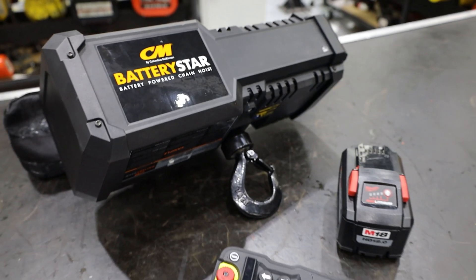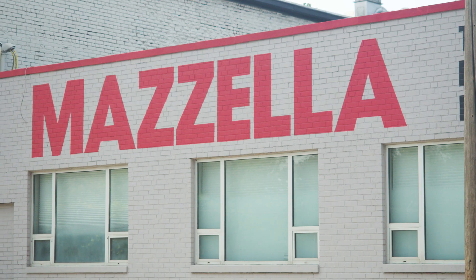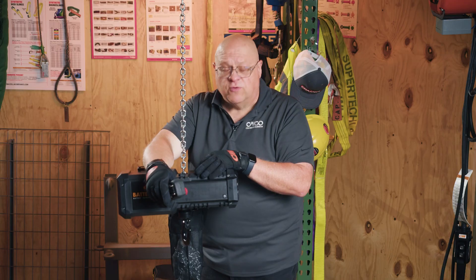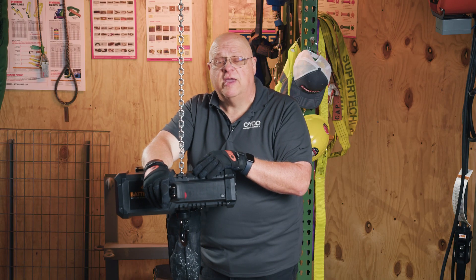The Battery Star will be available at a number of distributors as well as Mazzella. You can contact any Mazzella rep for information on availability and pricing, and they can also help with application questions.